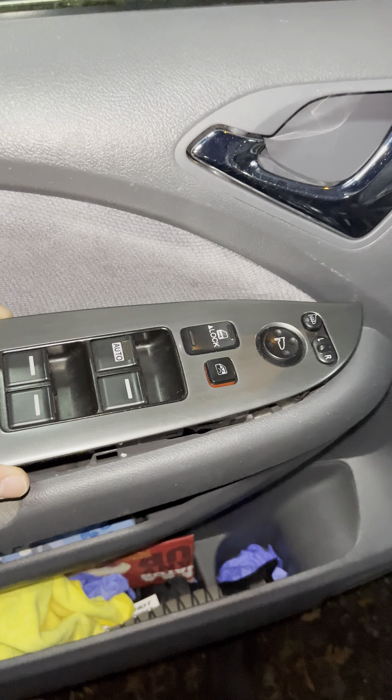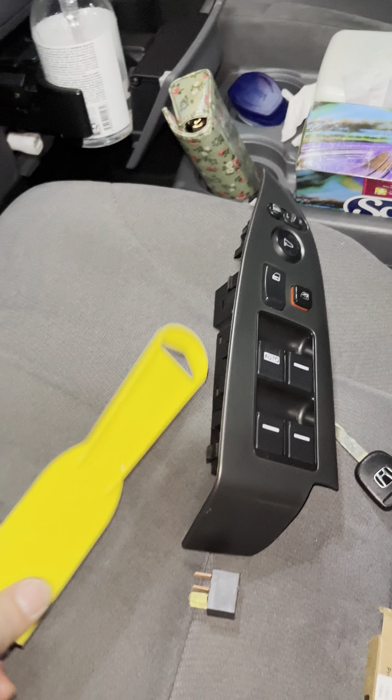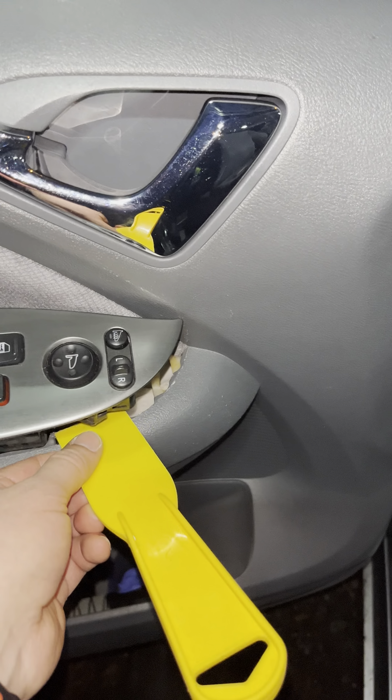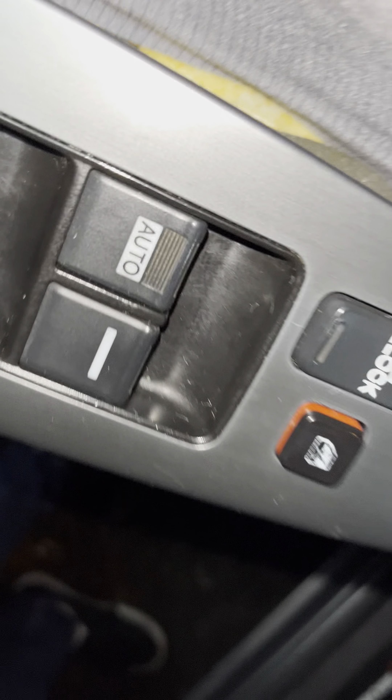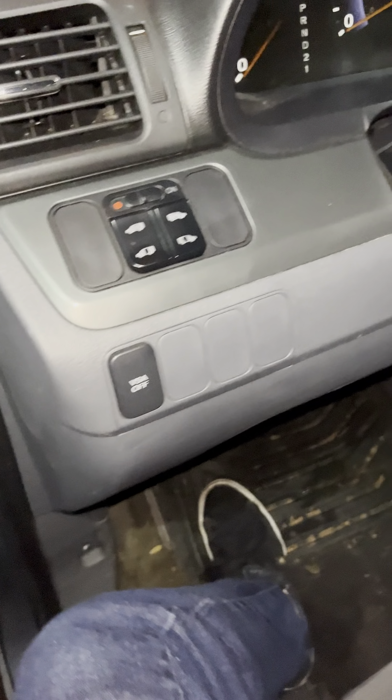Same issue — I did replace it. All you need is a spatula like this: pop this out, disconnect it, and put the new one in. Now your windows are gonna work.